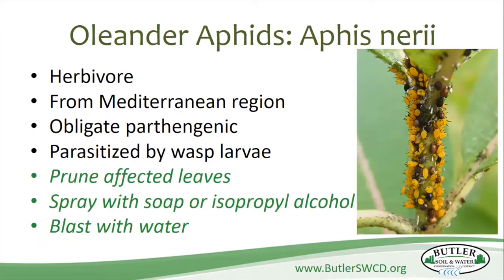The oleander aphids — milkweed is in the same family as oleanders, so of course you're going to get these guys. You see them in different colors. The copper or black ones are those that have been attacked by parasitic wasp larvae. The orange ones are healthy; the black and brown ones have been impacted by the wasps. No matter what, you want to prune the plant to remove them. You can also spray with soap or isopropyl alcohol, or use a strong blast of water. I prefer to prune them or spray with soap.